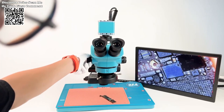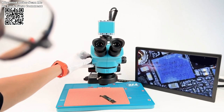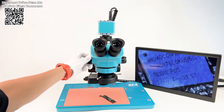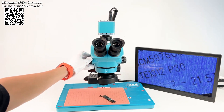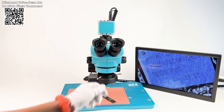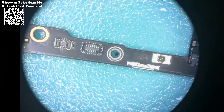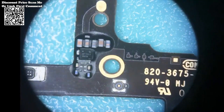In the realm of microscopy, precision and clarity are paramount, and the RF4 Neutronocular Microscope Head, available on AliExpress, sets a new standard in optical excellence. With its advanced features and upgraded electronic eyepiece, this microscope is a game-changer for professionals and enthusiasts alike. Let's delve into its impressive capabilities and specifications.